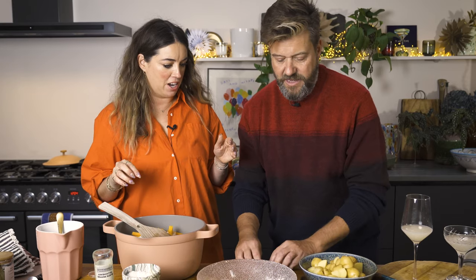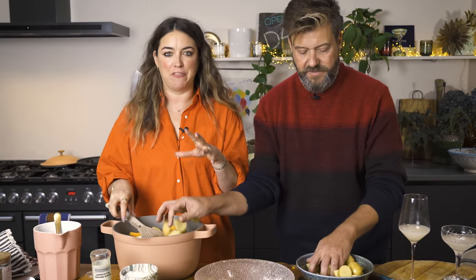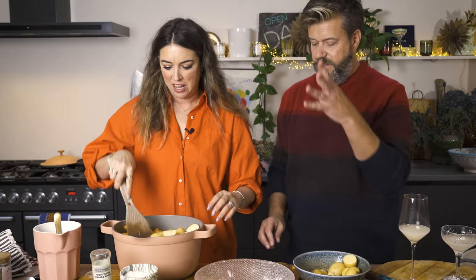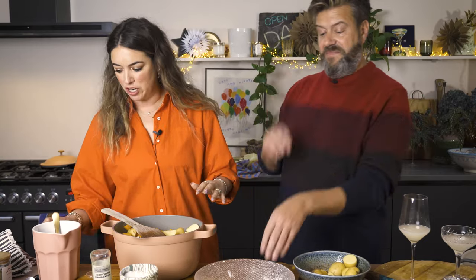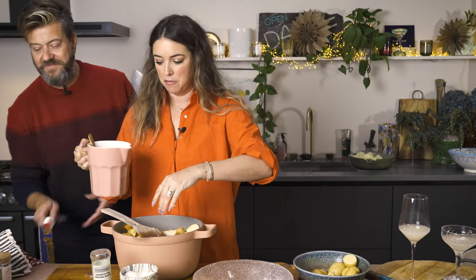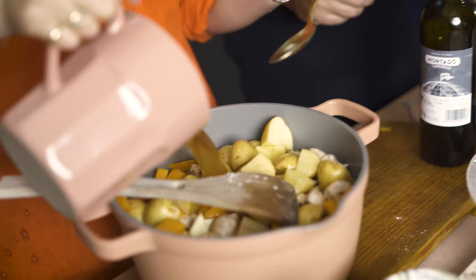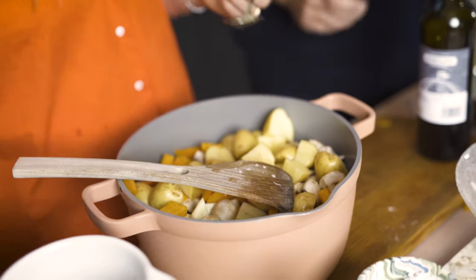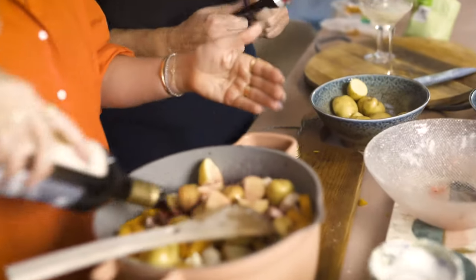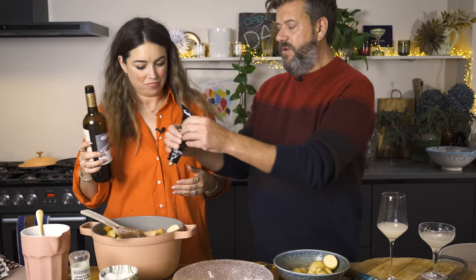We've got potatoes here but I wouldn't necessarily add them since we're making a mash. If you're not making a mash, definitely put potatoes in - you can also do dumplings. Then you're going to take your stock - 500ml of beef stock and probably a little more water. Then wine - half a bottle of red wine. This bottle was about four pounds fifty, it doesn't have to be anything fancy. Then squeeze in some tomato purée - that's plenty.